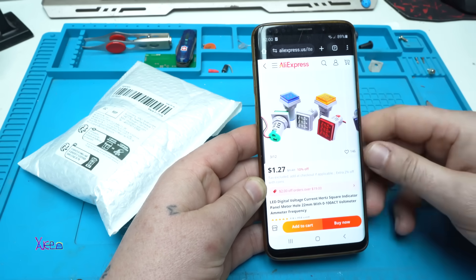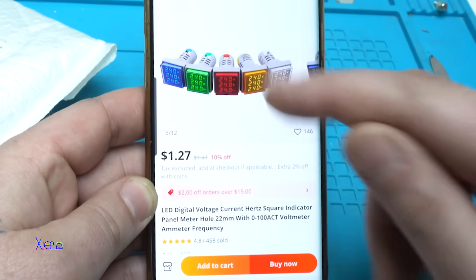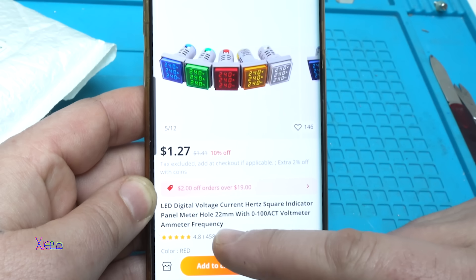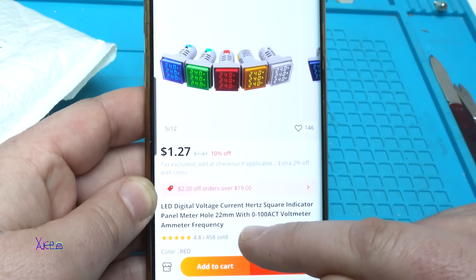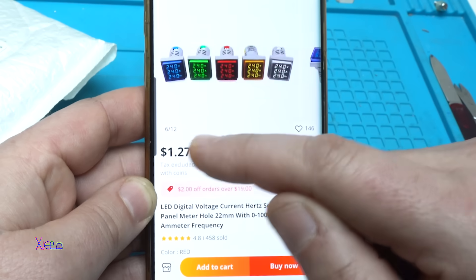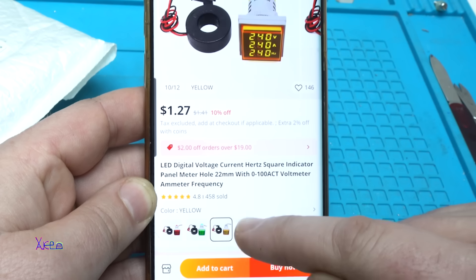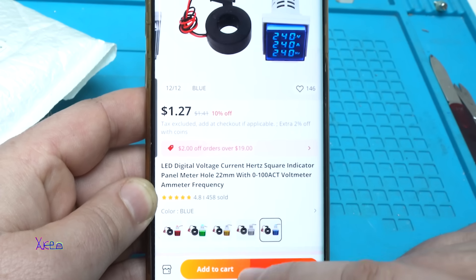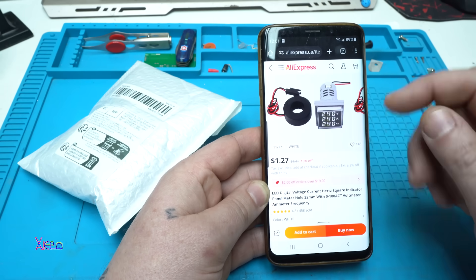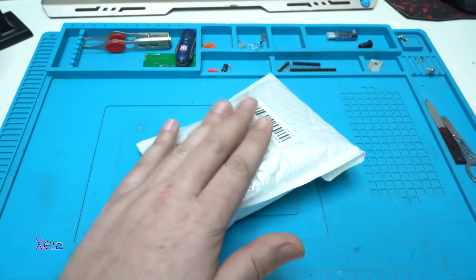From AliExpress for $1.27 you can get this gadget and you can choose whatever color you want. It's a LED digital voltage current hertz square indicator panel meter, hole 22 millimeters, with 0 to 100 amperes — voltmeter, ammeter, frequency. You can choose red, green, yellow, white, or blue. I ordered the white. I think that is a cool color — one dollar and 27 cents from AliExpress.